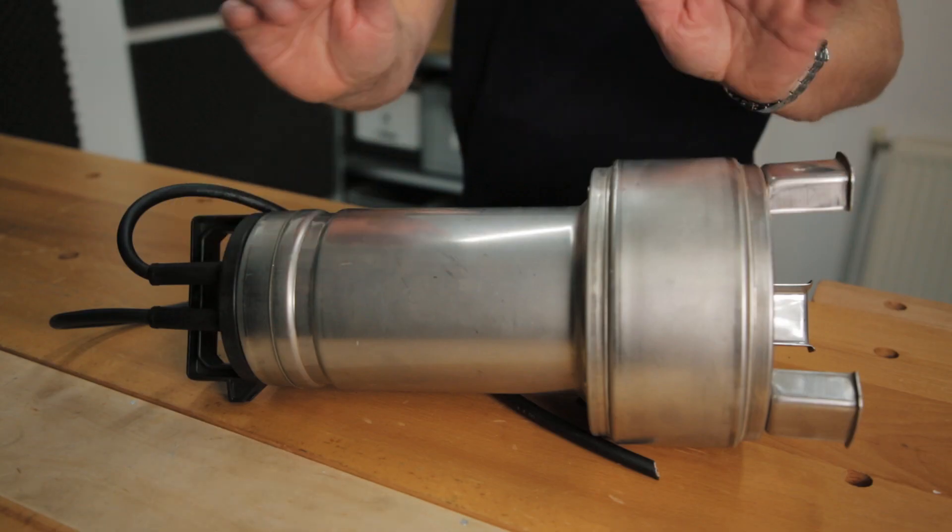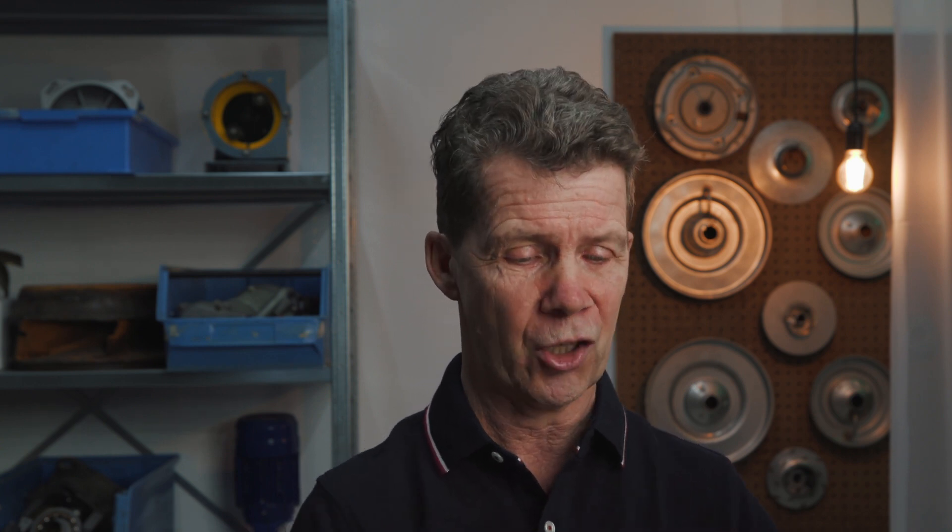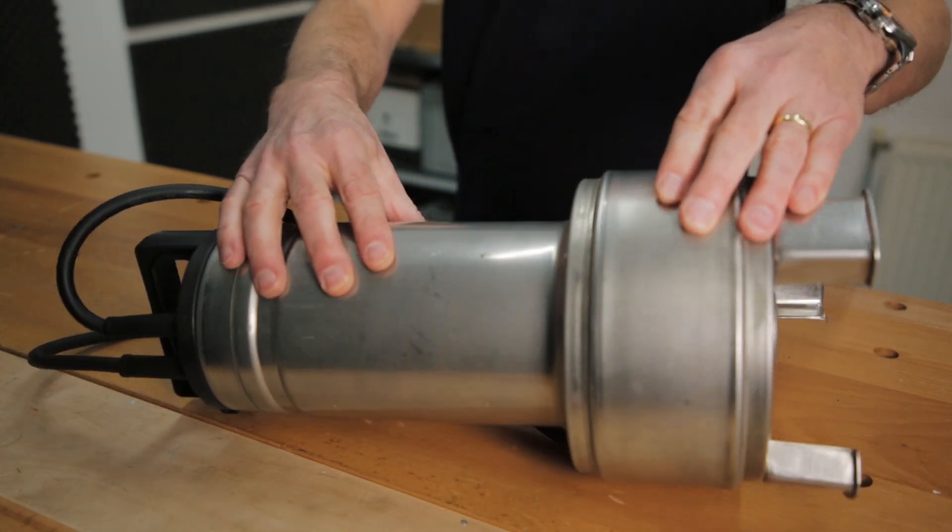Checking the rotation direction for a dry installed pump is easy because it is installed above the medium level. But a submersible pump is installed below medium level. So how do you check the rotation direction for a submersible pump? You take the submersible pump and put it on the ground — here on the table. First, read the installation and operation manual so you know to keep your distance. Then start the pump and it will give you a start reaction. The start reaction is opposite to the rotation direction.